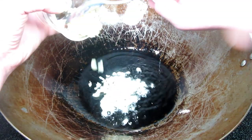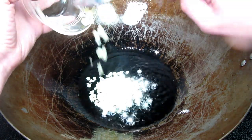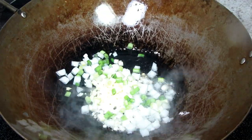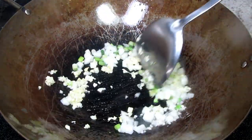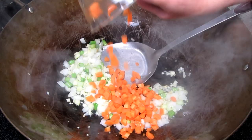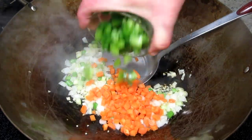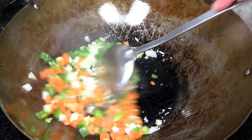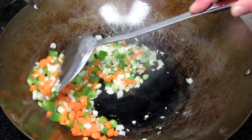We are ready to put this Chinese House special fried rice together. In my wok on medium-high heat I added more oil, minced garlic and the whites of green onions. Cooking and stirring for about 15 seconds, then adding in some diced carrots and bell peppers — you can use the vegetables that you have or like. Cooking and stirring for a couple minutes.